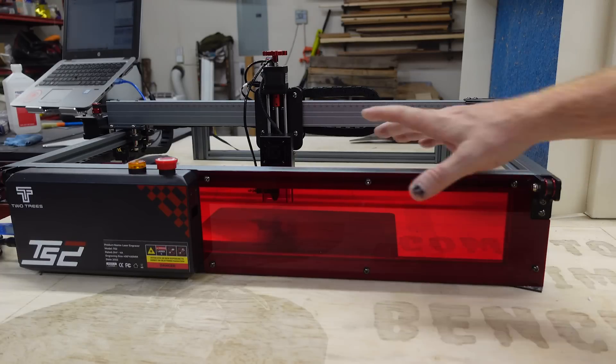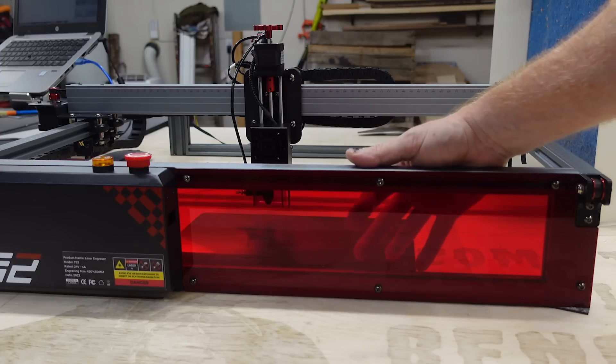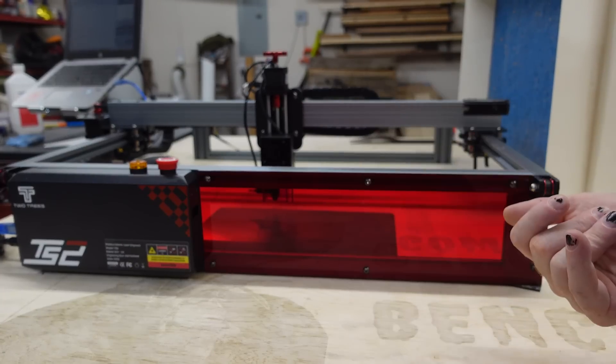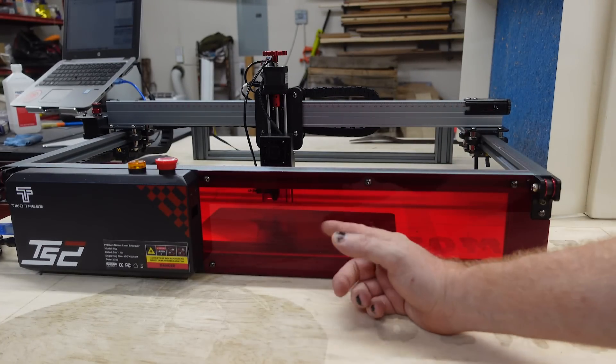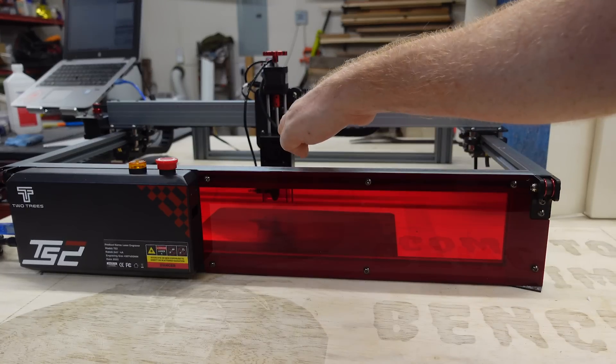The first thing that really caught my eye about this laser is this window right here, because this is laser safety glass. I have children, and occasionally they come out into the garage while the laser's running. To me, this is a really cool feature to have — so when they're at eye level here, they're not looking into the beam.